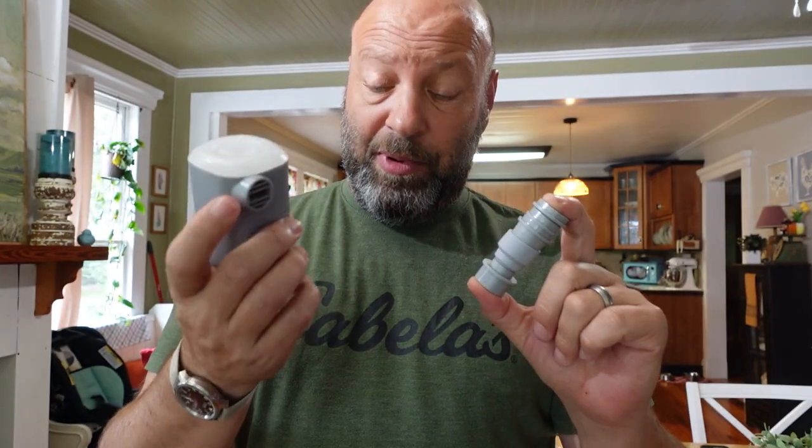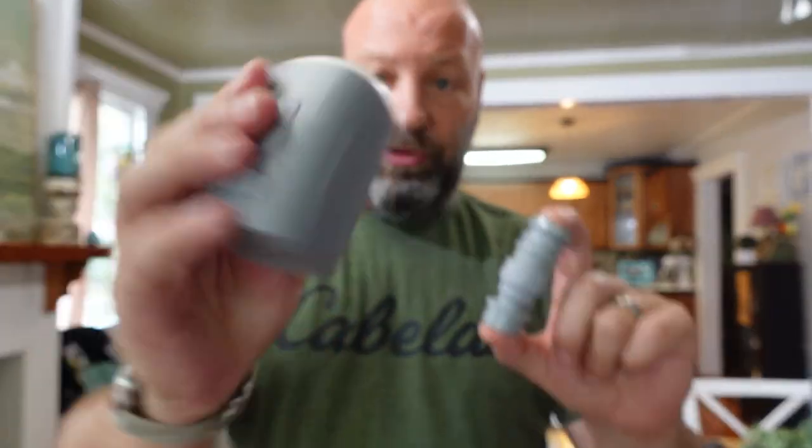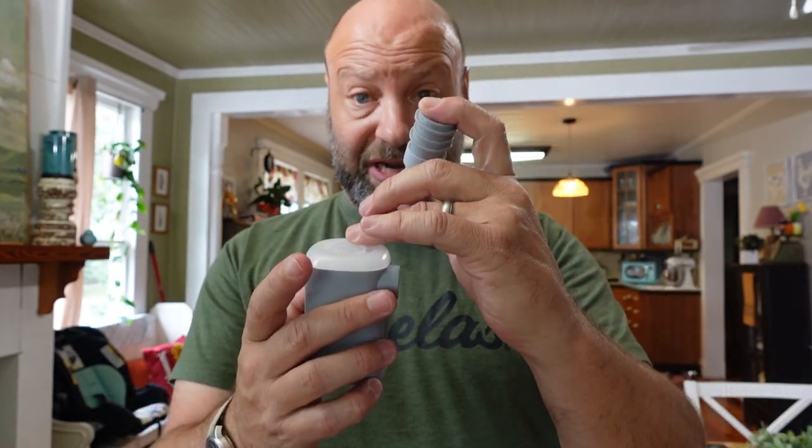Hey guys, welcome to Traditional Bull Hunting Wilderness Podcast. Today we're going to talk about a very cool camp setup, a must-have for your camp. This is made by Nightcore and it is incredible. What we have here is a multi-functional tool that is very compact and lightweight — it is an air pump that blows air and also sucks air in so it can deflate as well.